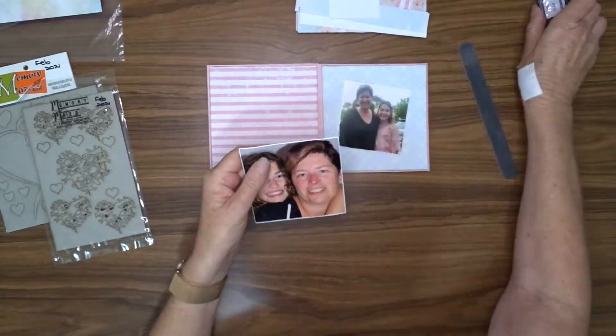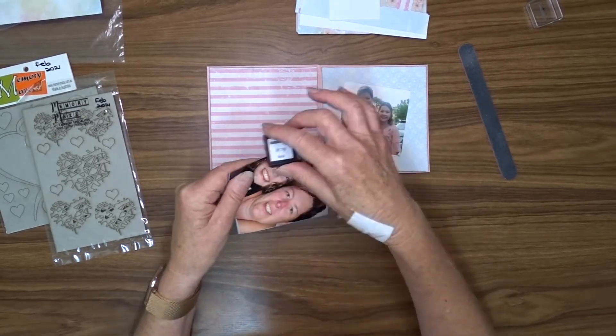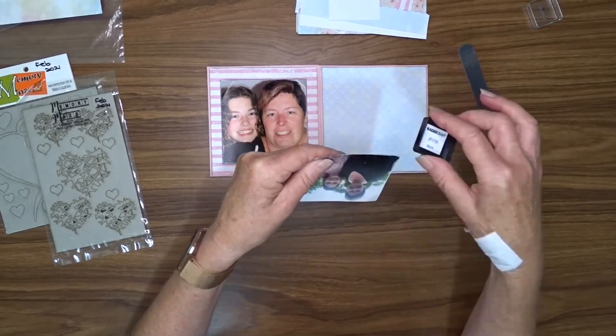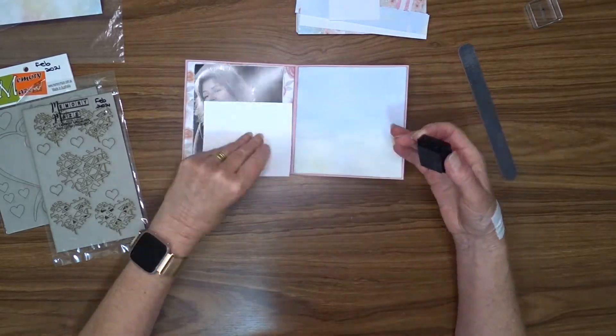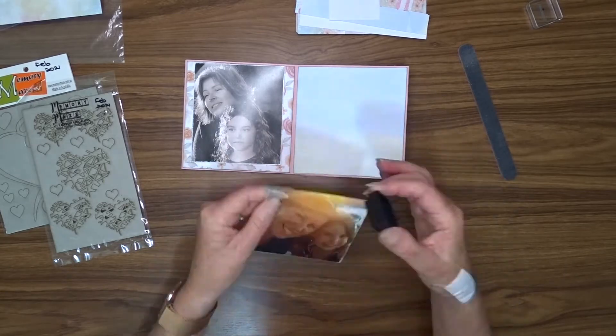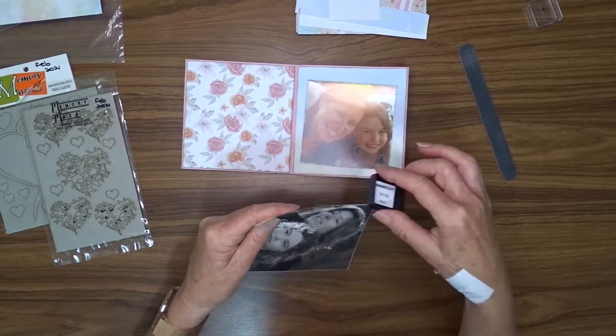The photos are all different sizes — I haven't bothered to try and make them the same size. I used an emery board and filed around the edge of each of my photos, and then I've inked the edges with my black ink cube. I also inked the edges of all of the pattern papers before I attached them to the album as well.